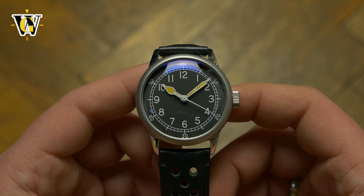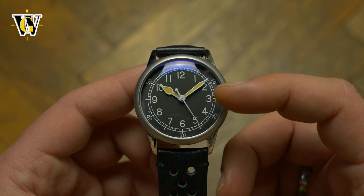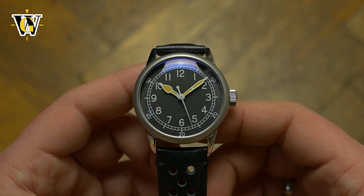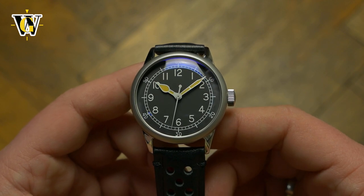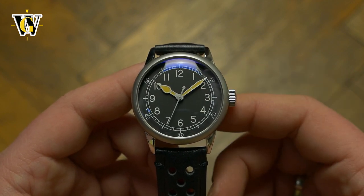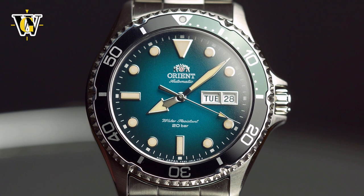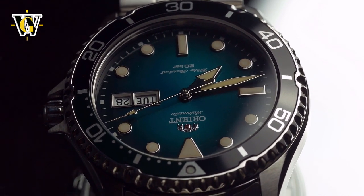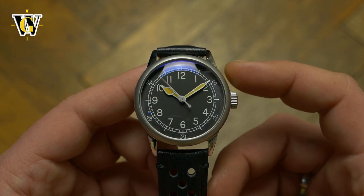Or, if they really wanted a faux patina look, they should have used the same sand-colored lume for the dial as well — though not this particular lume, as this is one of the worst sand-colored lumes I've seen when it comes to brightness. They should have sourced their lume from Orient, as the Kamasu I recently reviewed showed you can have faux patina lume glow just as bright as regular lume, if not brighter. Either way, going completely one way or the other would have made a better look rather than mixing the two together like they did.